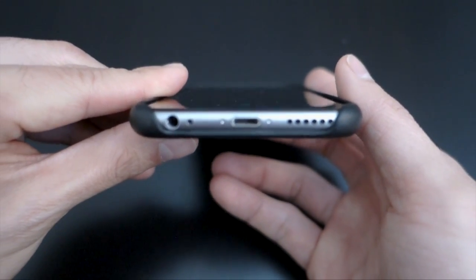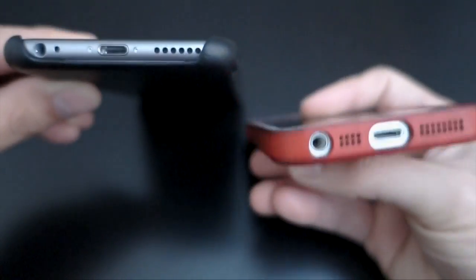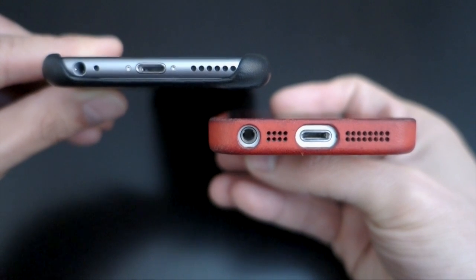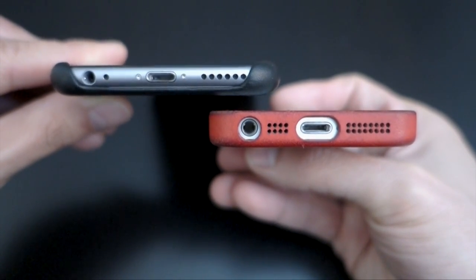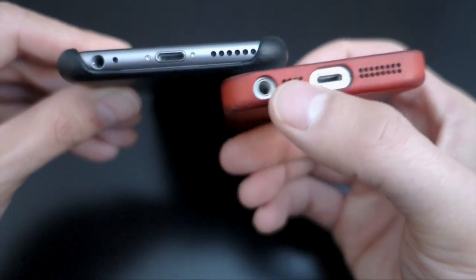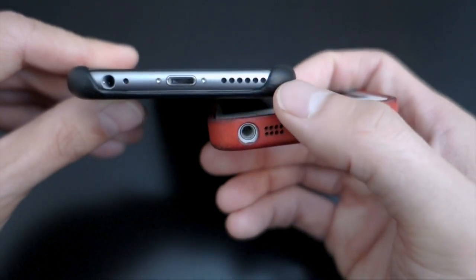There's actually no protection for the bottom of the phone. If you look at what Apple did on the iPhone 5 and 5S, it kind of wrapped all around the bottom, but Apple didn't do that this time around. The main reason is probably because the case muffled the speaker holes on the old design — this time it doesn't.